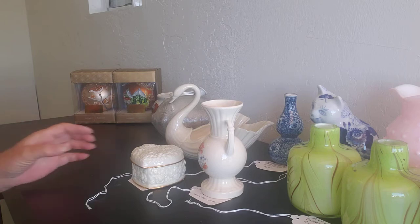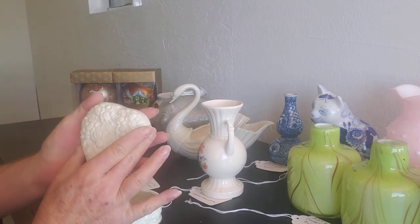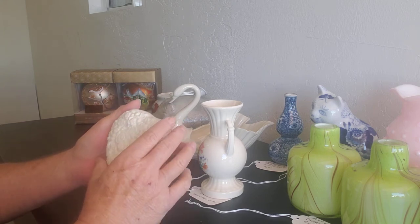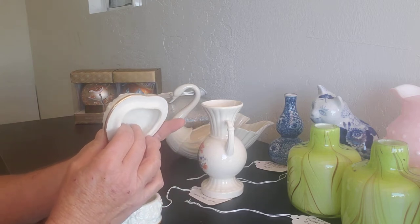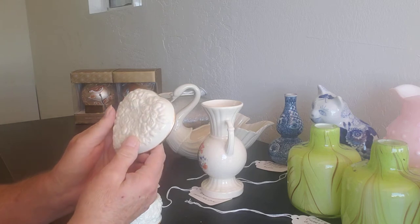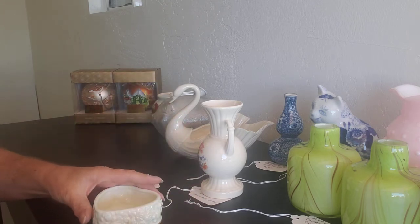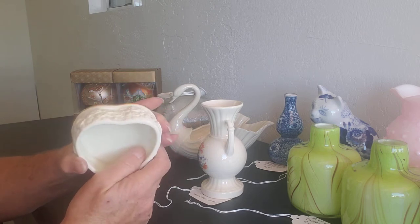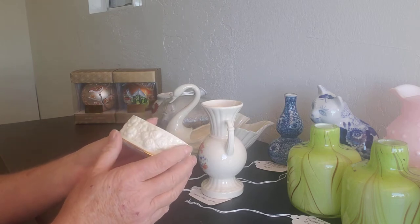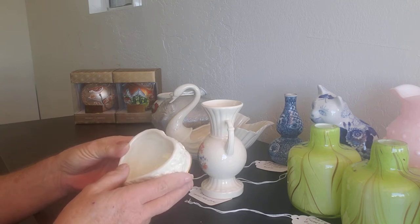Let's start with this little heart trinket box. It is a Lenox and you can see it has the heart with roses on it — they are raised — and gold around the top. The outside has the same raised roses and gold around the bottom. It is a Lenox porcelain product.